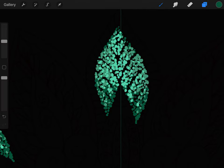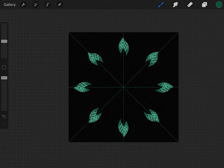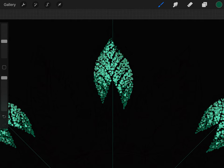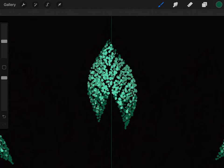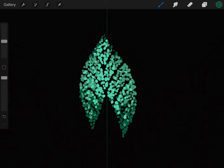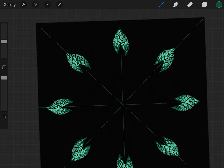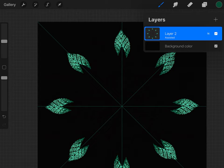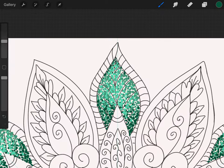If you want to start getting an idea of what it looks like, hit your layer button, hit your background color, and hit black. Now you can get an idea of what we're doing here — how we're shading with our dots. You can also see why we don't go over the black lines we drew, because those black lines leave the lines of the veins of the leaves. That's how we're going about this procedure. It's kind of fun!